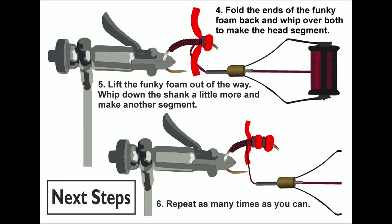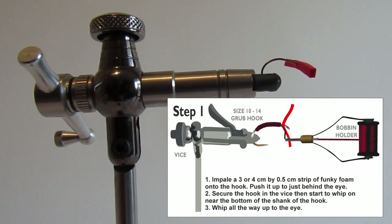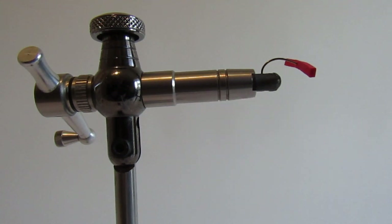Keep changing the fly — they wise up to the flies pretty quickly. But keep changing them and you've got a good chance. To make the maggot fly I start by impaling a small piece of funky foam, material you can get from most craft shops, very cheap. One sheet would do you a lot of flies. I put it on a size 10 grub hook. The size of the funky foam is probably about 4cm long by about 3mm wide. You can make fatter maggots by increasing the width of the funky foam.